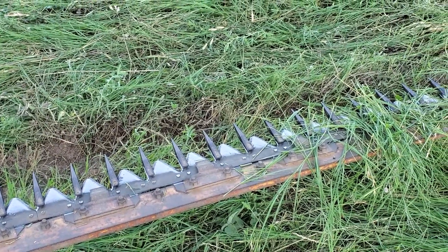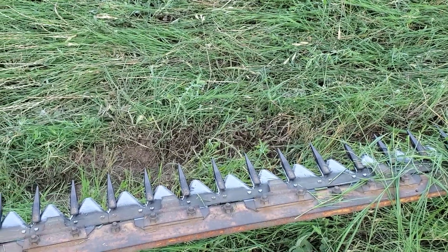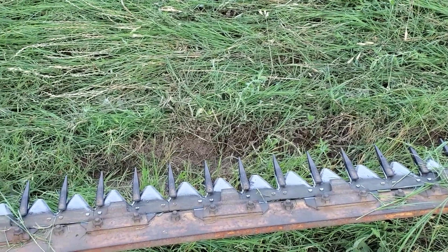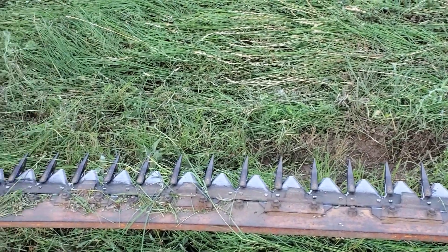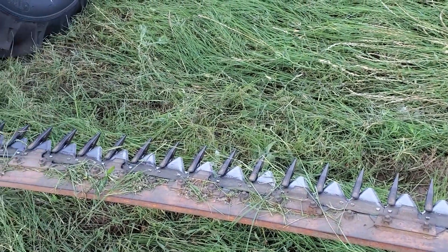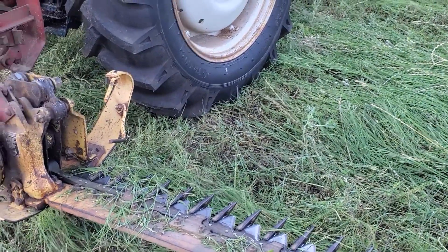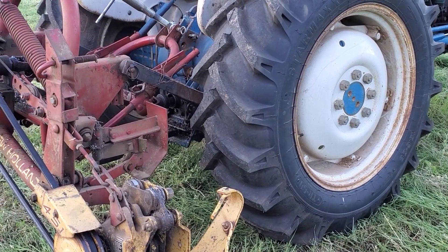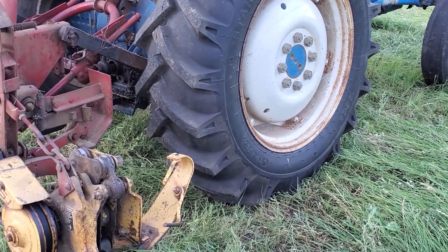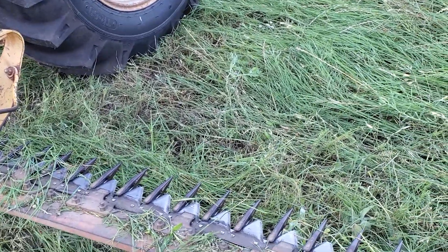Some of the drawbacks about it is it's hard to cut some grasses. Here in the East Texas area we have bahia grass — it's very wiry. It will tend to gum up the blade and the cutter bar, so that's a drawback there. Those cutter teeth are very temperamental. They don't like to be messed with. If you get into something, it can break them or chip them. So those are some of the drawbacks.